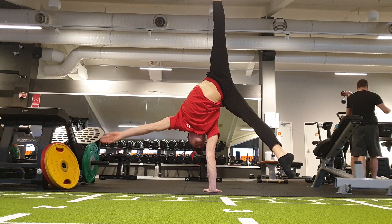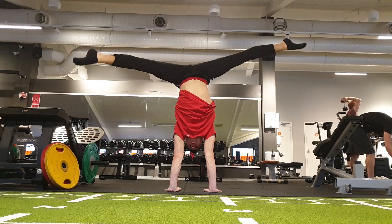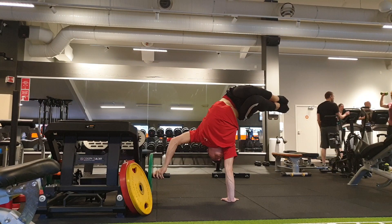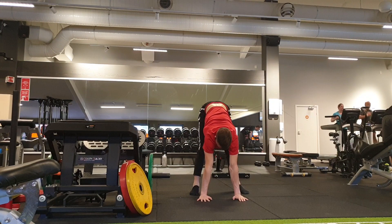Next thing I did was one set of straddle flag. Then just to get this out of the way I did assisted flag reps - around a week ago I started doing it again, at least one set per training - and it's really helped my flags I think, so it's definitely good to do.